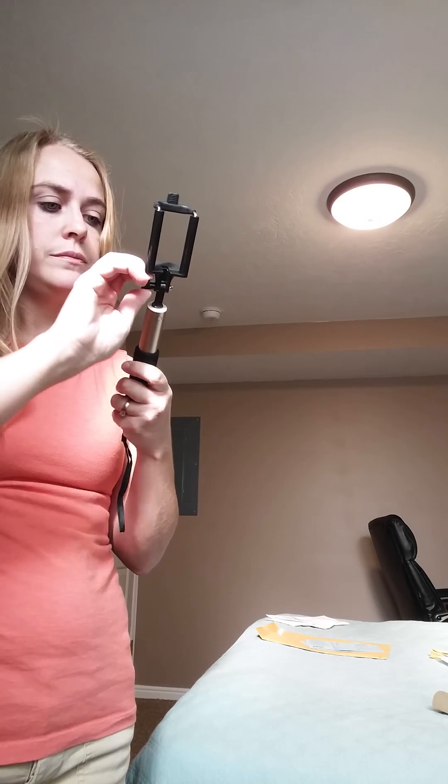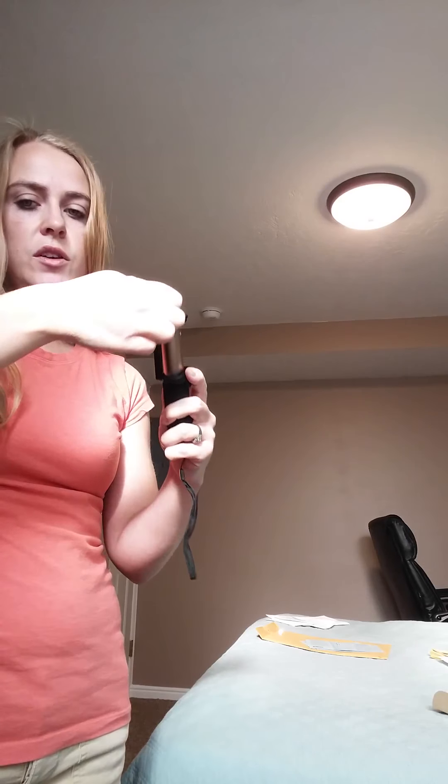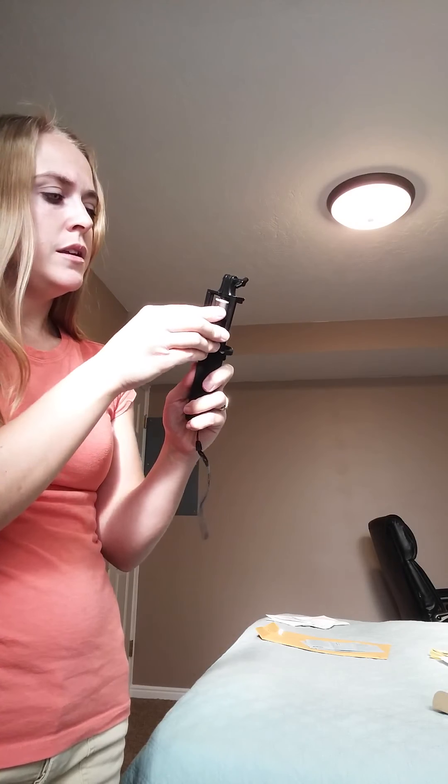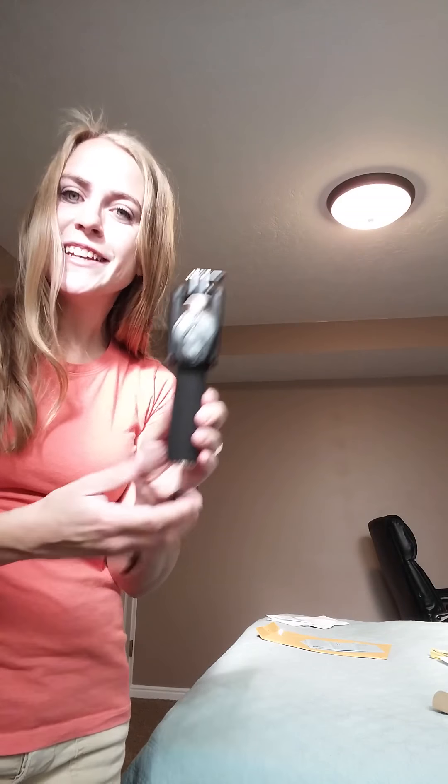When you're done, loosen this, fold it down compactly, and snap your remote on. That's all there is to it — this is the cool little selfie stick.